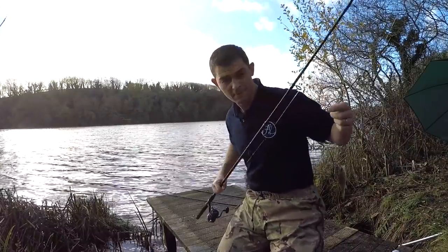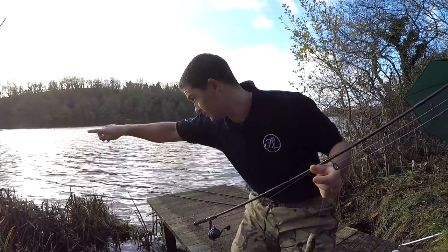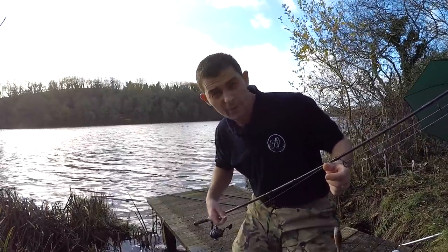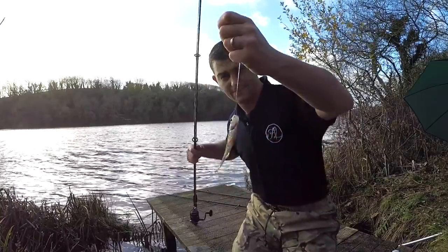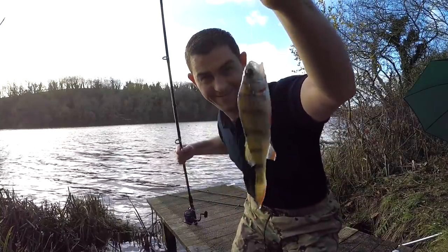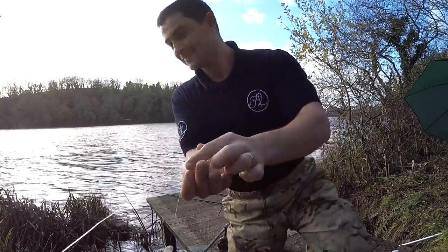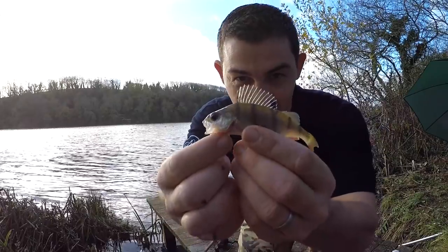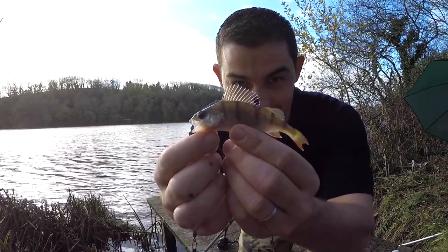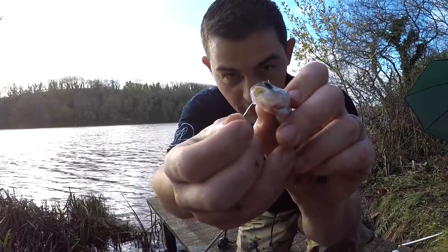Just after I brought that last fish in, I said I was setting up a little rod to try for perch down in these reeds. All I've been doing is chucking a few maggots every now and again - and there we are! It might only be a little one but target species is target species. Perfect little guy isn't he? You can see he's mullered them maggots.